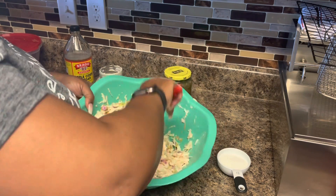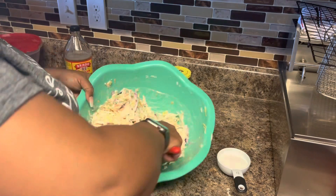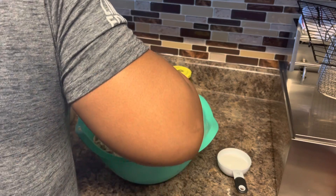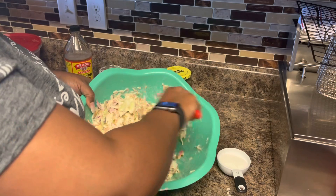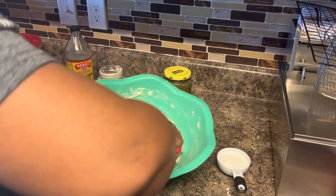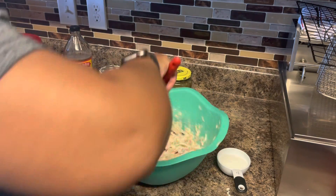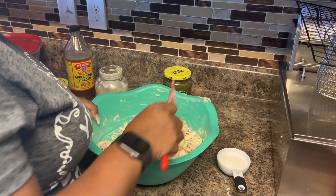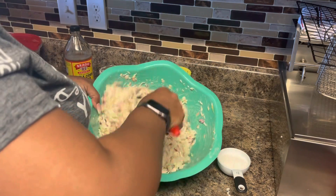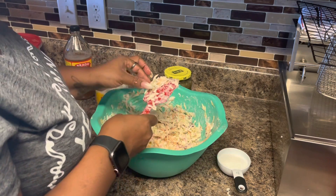You can get coleslaw dressing from the grocery store, but most of the time we already have all these ingredients at home so I just go ahead and make it myself. Right now I'm going to taste it, but you're really not going to get the true flavor of this coleslaw until it's been sitting for about a good 10 to 15 minutes. Then everything will have marinated a little bit. I usually make this in the morning when we're having a barbecue — way hours before we get ready to eat — so it'll have had time to marry and marinate.